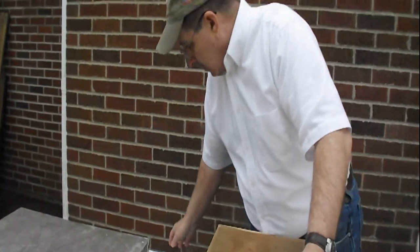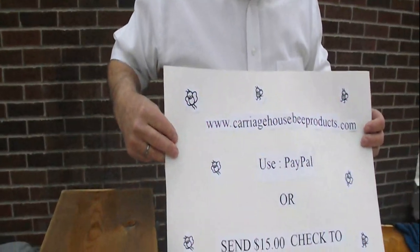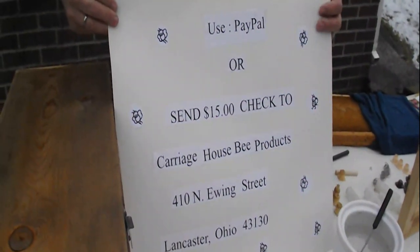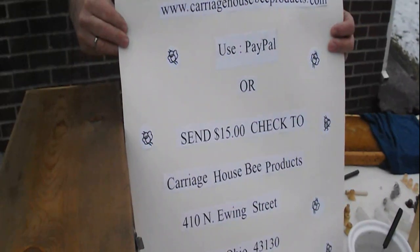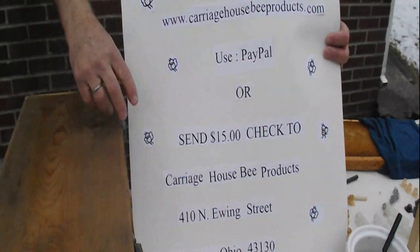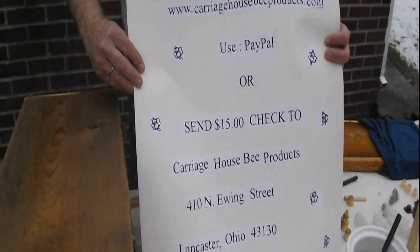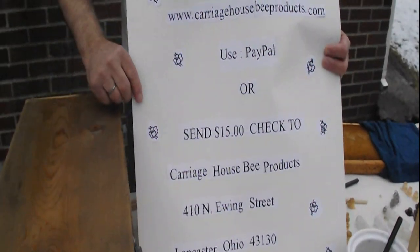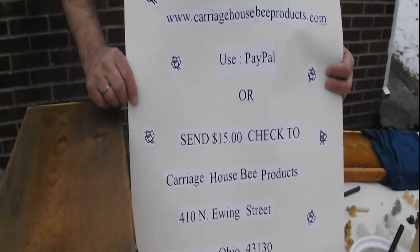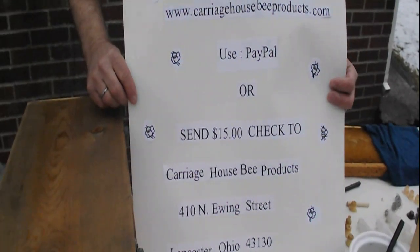If you're interested in purchasing one of our cell punch tools, you can go to our website, www.carriagehouseproducts.com. Go to our store page and purchase the tool. In the bottom right-hand corner of the store page is a place to use PayPal to pay for it — that way I don't get paid until you get the tool. Or if you don't like computers, just go ahead and send a check for $15 to Carriage House Products, 410 North Ewing Street, Lancaster, Ohio, 43130. We will gladly send you a tool. Thank you for watching our video.